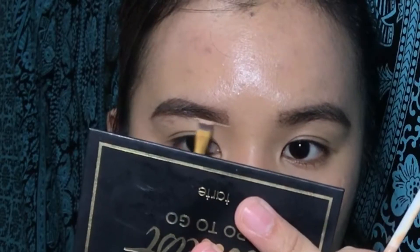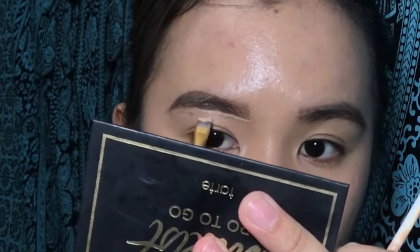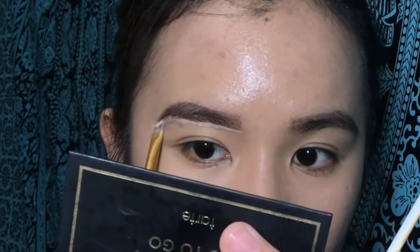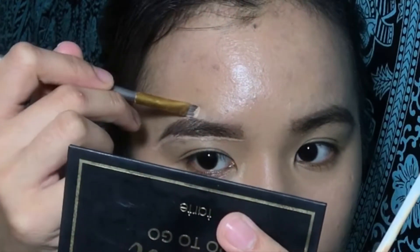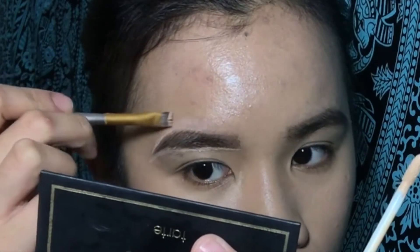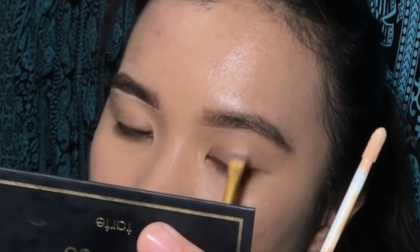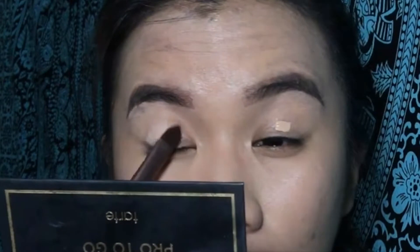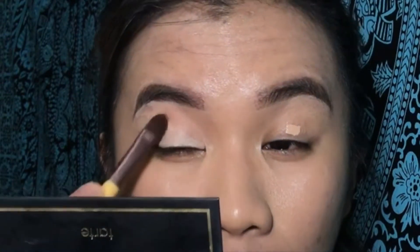To clean it up, I am using the Maybelline Super Stay Better Skin Concealer No. 30. I am also using the concealer to make it as a primer for my eyes.